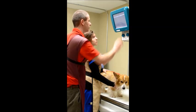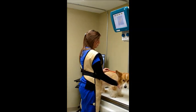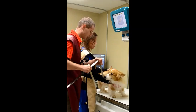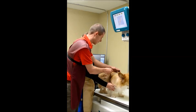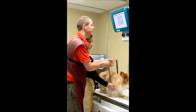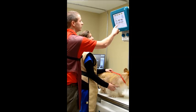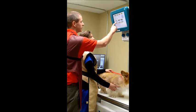We'll set parameters. Today we're taking an x-ray of his chest on his side, so we're going to measure his side so we have the proper exposure. He's about 15. We'll go to K9, chest. We'll set it at 15, and we'll take a lateral, which means he'll be on his side.